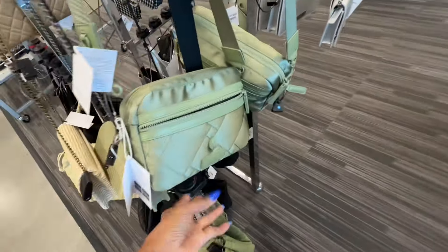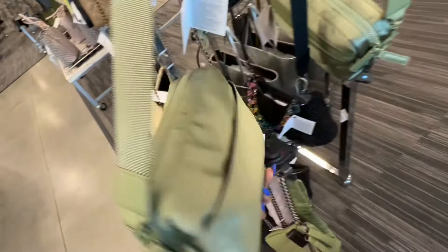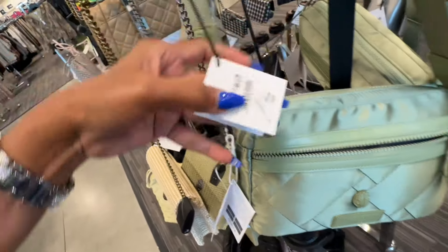So these are the nylon Kurt Geiger - zip in the front, zip top, web strap, slip pocket in the back. These are nice and light. $120.